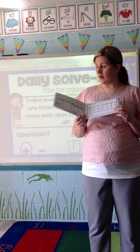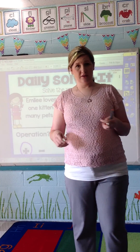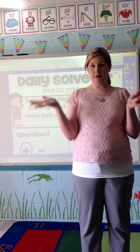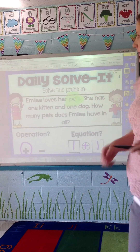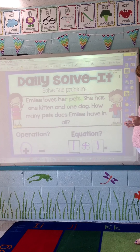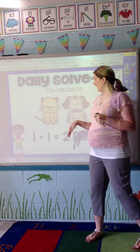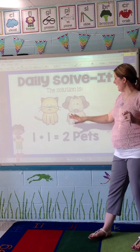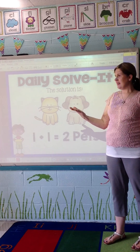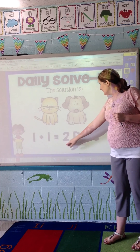When they're working, I ring my bell. That bell signals to my students that they need to open their folders, put everything down, put their hands on their lap, and turn towards me. At that point everyone's eyes are back on me and I turn to the solution page. We talk about it — there's Emily's one kitten, there's her one dog, one plus one. Let's count: one, two. One plus one equals how many pets? They'll say two pets.